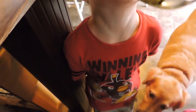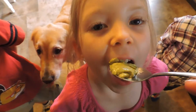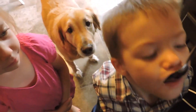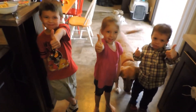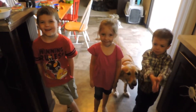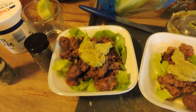Our guacamole has been processed to a nice creamy consistency, and now all we need is a taste test! What do you think? Good? Sorry, I got it on your mouth. Sorry Jersey — no avocado for you, honey. So what do y'all think — thumbs up? Yep, yep, good! Thank you guys for your taste test!